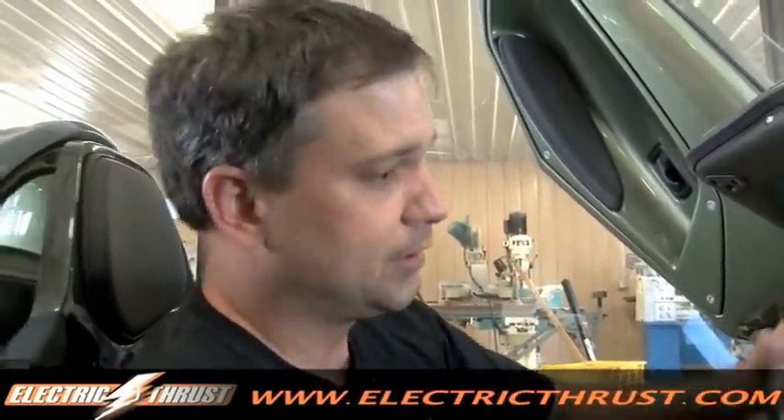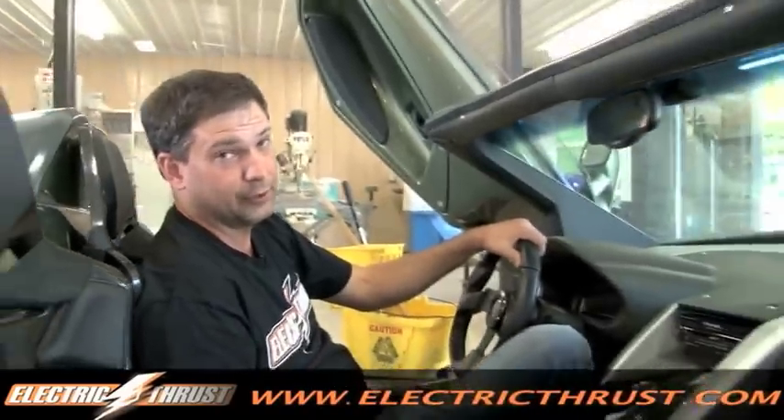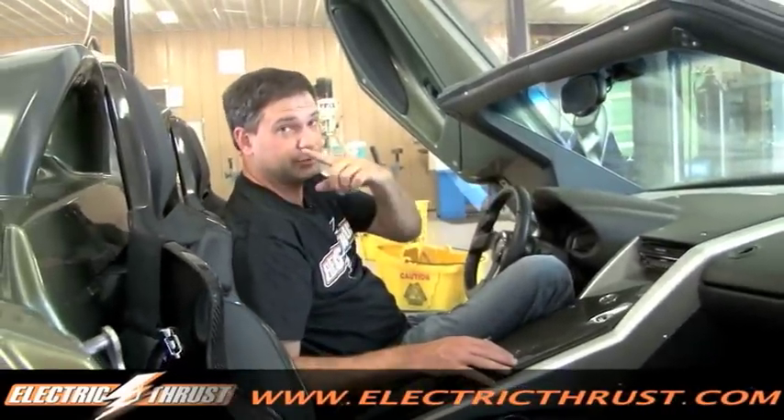Now it's not going to be running yet. We're still waiting for batteries to put in the battery pack, but other than that, this car is about ready to hit the road. Let's go check out another project.